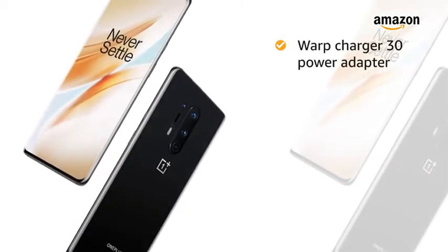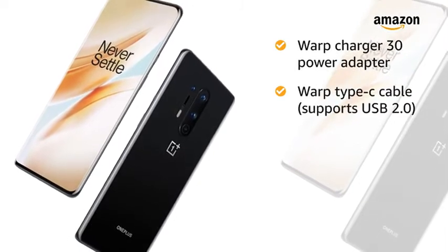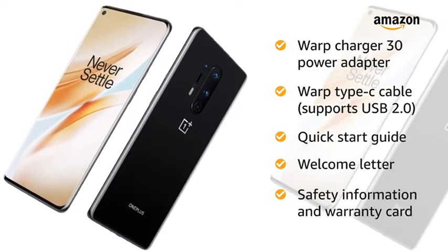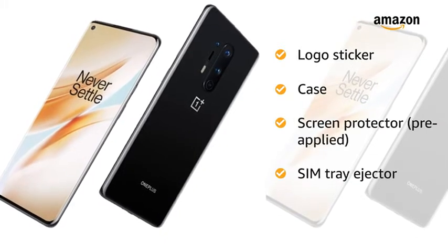The box includes a Warp Charger 30 power adapter, Warp Type-C cable which supports USB 2.0, a quick start guide, welcome letter, safety information and warranty card, a logo sticker, a case, a pre-applied screen protector, and a SIM tray ejector.